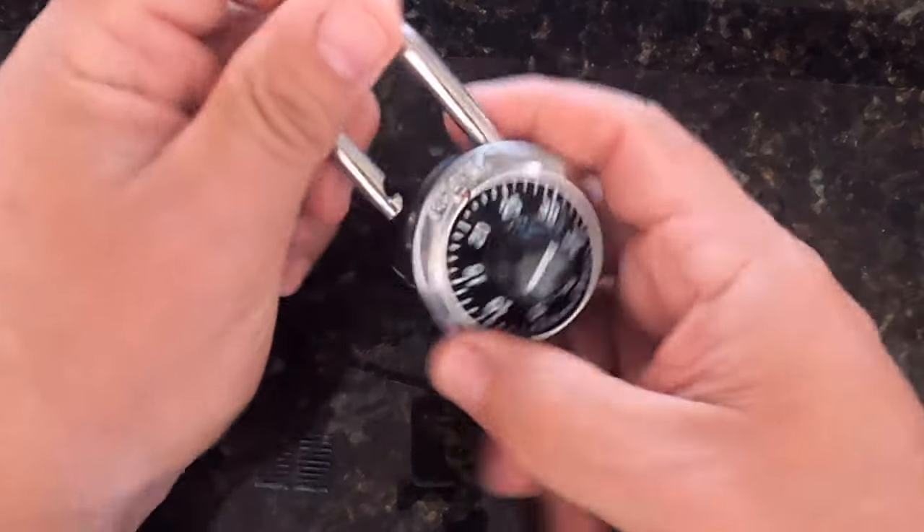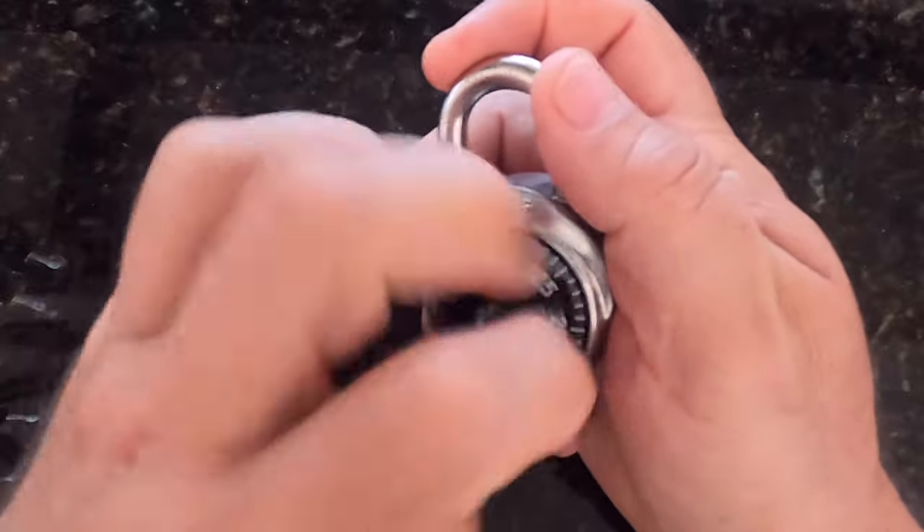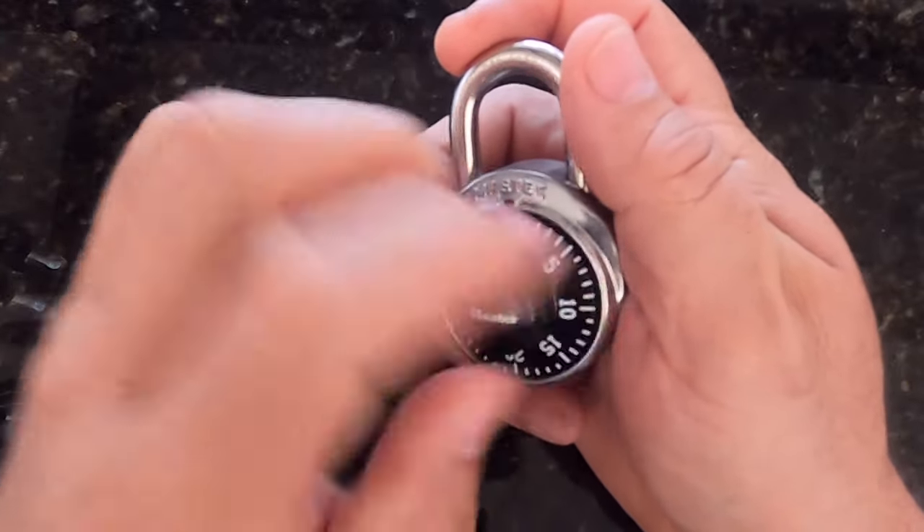This is the Lockpicking Apache Pilot. What I have for you today is a master combination padlock. I want to show you how to open up this padlock just with feel — no math.